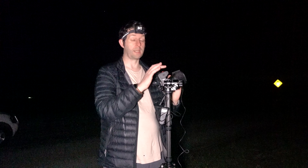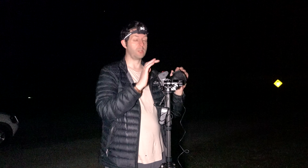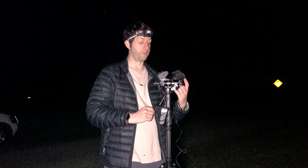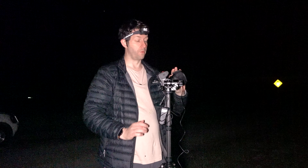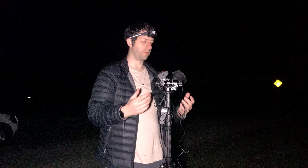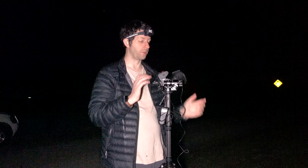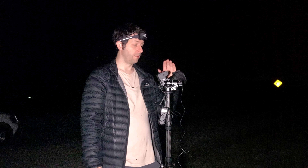One problem with lens warmers is they can cover your focus wheel or zoom wheel. What you might have to do is put the lens heater on, let it heat up, and then if you can't get access to the barrels, just take the lens warmer off quickly, change what you need to, and put it back on. Luckily for me I can twist the lens heater to change my focal length, and my focus wheel is just behind the heater so I've got enough room to adjust focus without removing it.